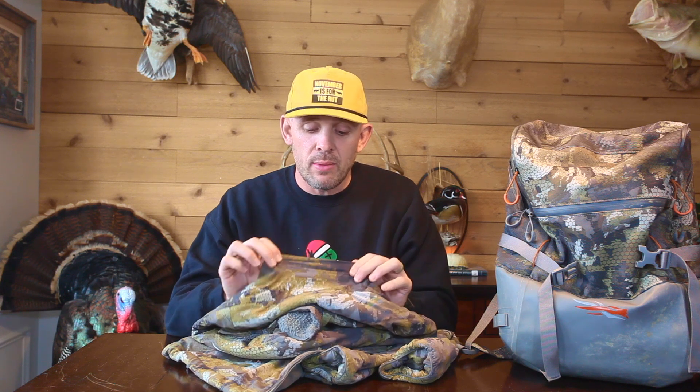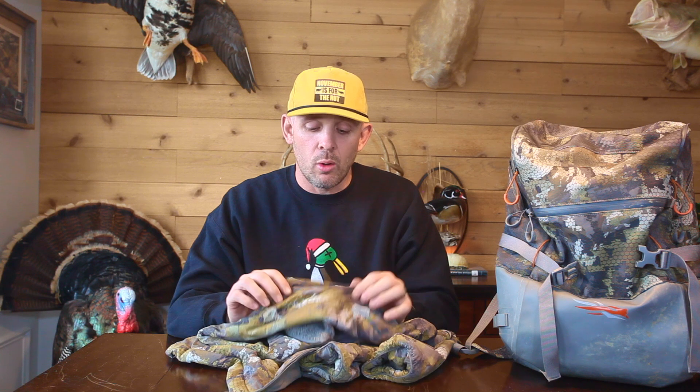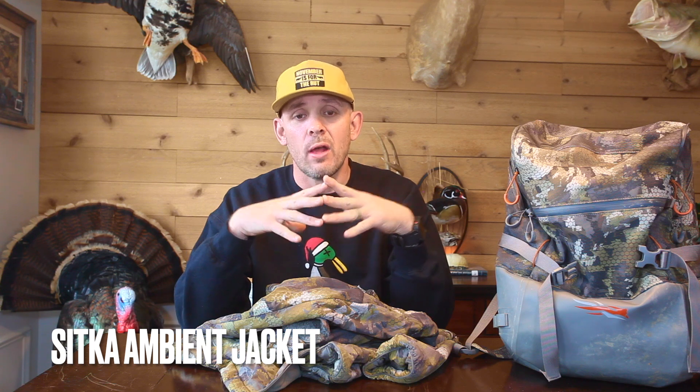The Ambient jacket packs really well, it's lightweight, it's very stretchy so mobility is awesome — throwing your gun up, working your calls, working your dog, working the decoys, moving around doing all the things that duck hunters do. The Ambient jacket is lightweight and extremely warm. It was on my original top five and I had to take it off because it's just not waterproof, but it's definitely something you want to consider.